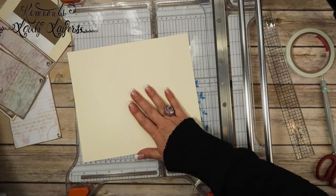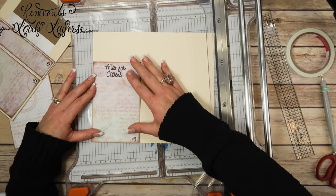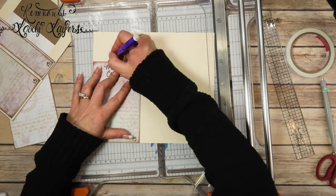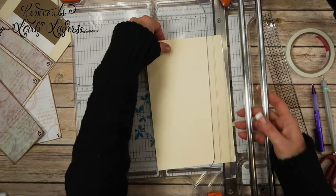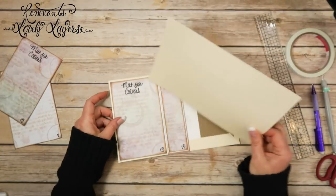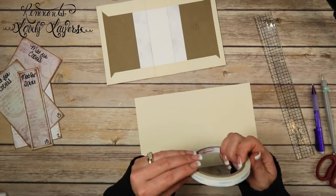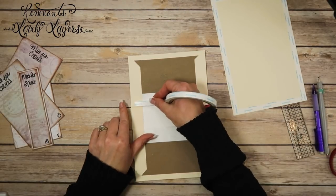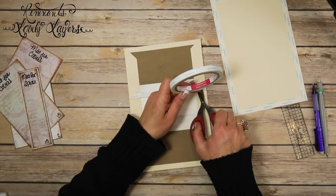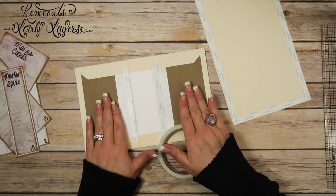I'm going to lay one of the mats on here, trace the top line, and cut it — the height ends up being approximately six and a quarter. That piece should fit perfectly onto the inside cover — and it does. I'm putting score tape all around the edge of that piece, and then I'm also going to put score tape on the inside of the cover pieces on either side of the spine.